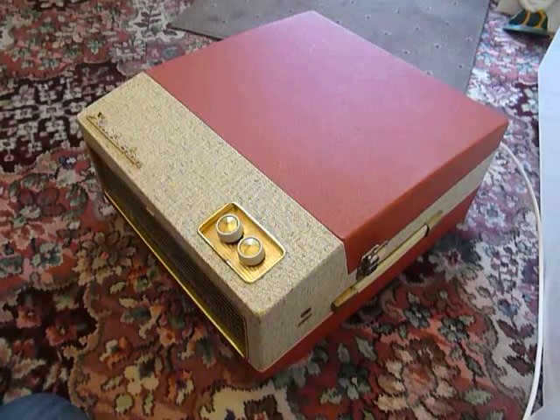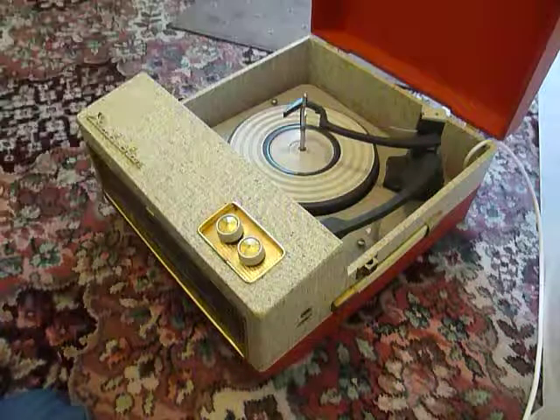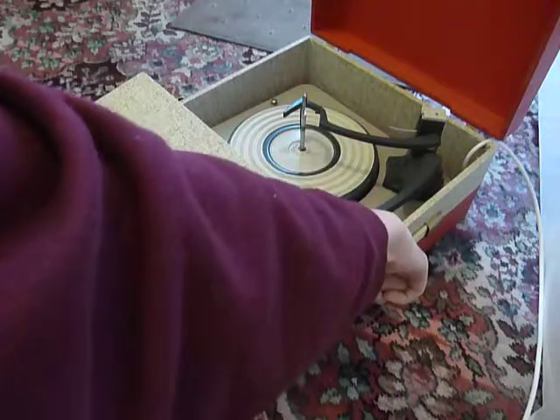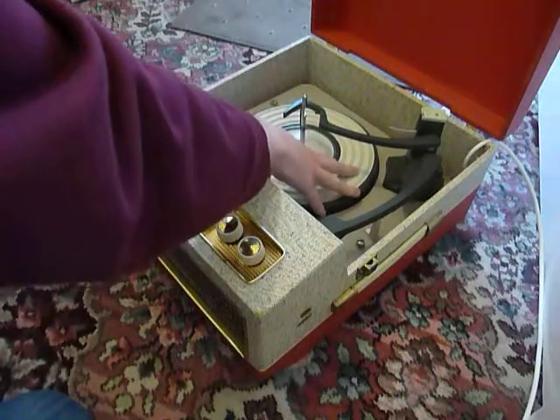This is a demonstration video of the Elizabethan record player. I'm just going to show you how to use it so that you'll be familiar with it when you receive it. When you receive it, the first thing you'll need to do is to screw down the two transit screws on the record deck, located here and here, and screw those clockwise all the way down so that the deck floats on its springs.